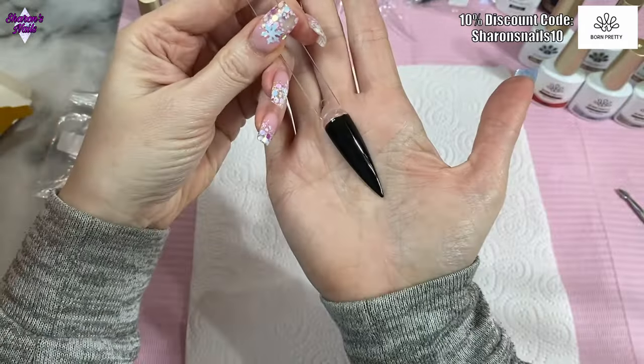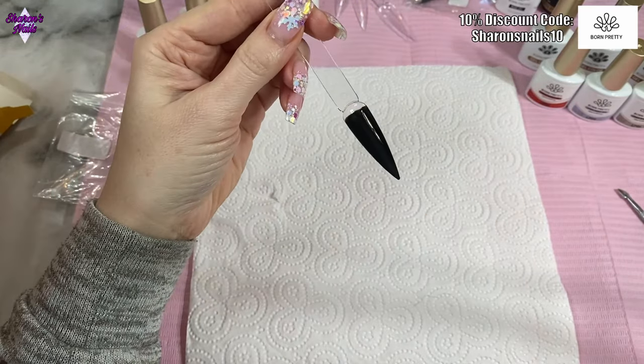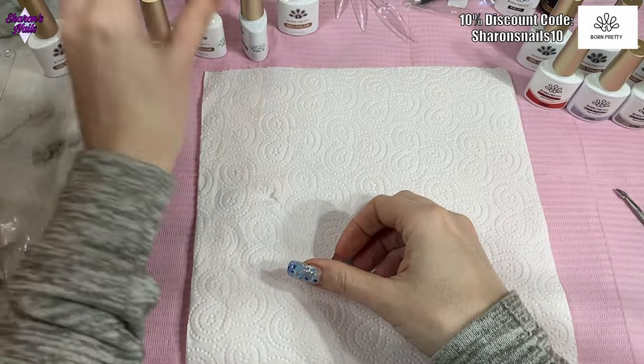That's two coats of the black and as you can see it's completely opaque — a really impressive black. Now I'm just going to swatch these jelly nudes.